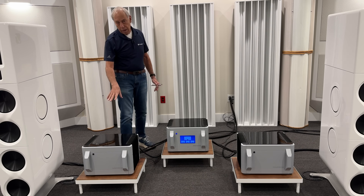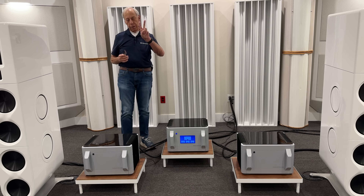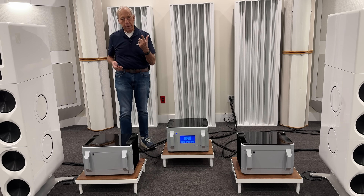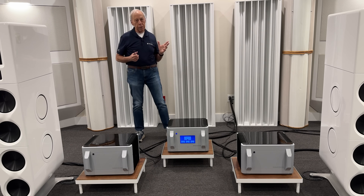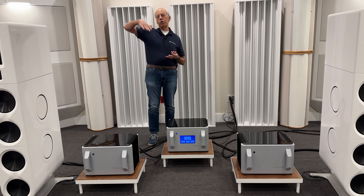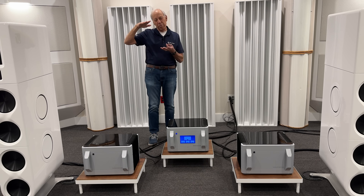Inside a power amplifier we have two stages. The first is the voltage gain stage, which is like a big preamp, and the second is a current gain stage. The voltage gain stage takes the signal from the CD player — that 2 volts maximum — and jacks it up 10, 20, or 30 times greater. About 30 times, so you put one volt in and you get 30 volts out.